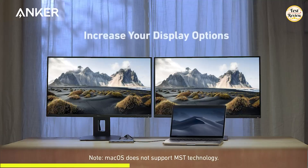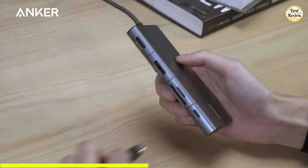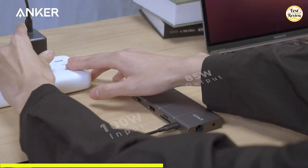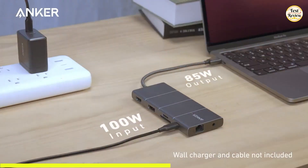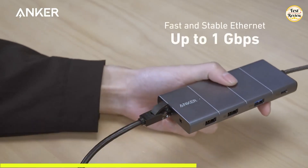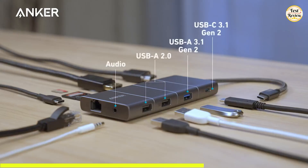It also includes a 4K HDMI port and a 4K DisplayPort, so you can mirror or extend on two displays simultaneously at up to 2K at 60 Hz. This hub also supports up to 85 watts of pass-through charging through its USB-C power delivery input, so you can charge your laptop while using all the other features. It includes an Ethernet port for stable wired internet and an AUX port for audio support.